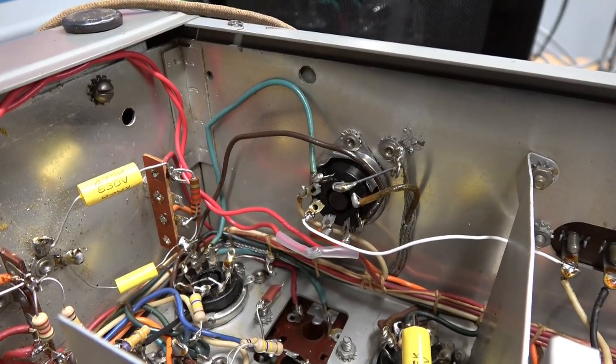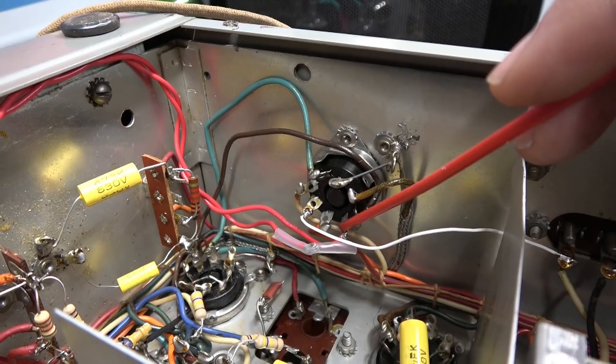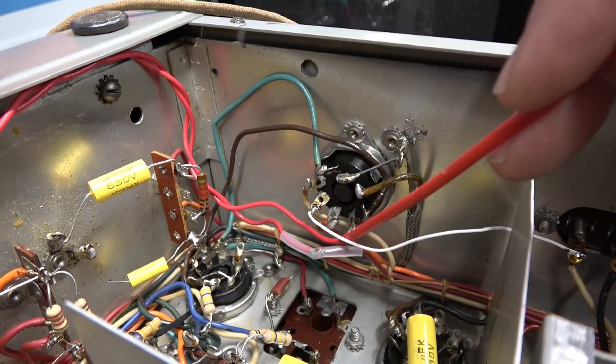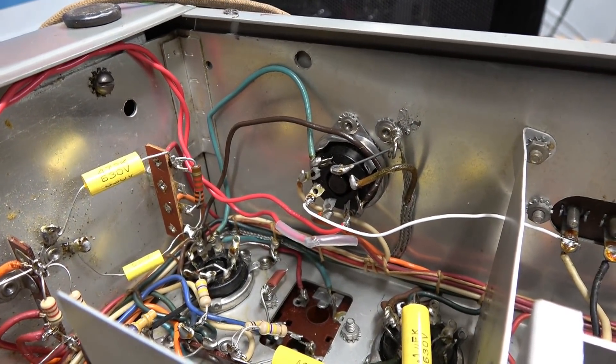If you look at your schematic, you'll see that pin 8 used to have the high voltage lead on it. You're going to lift that wire and the switch is going to go in series with pin 8. Let me get a close-up on this and I'll show you the rest of the changes.